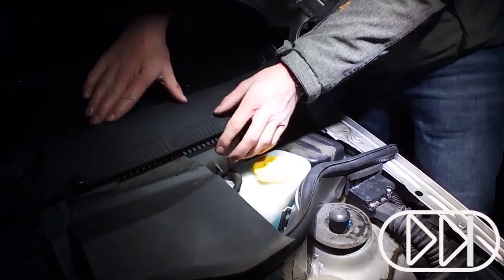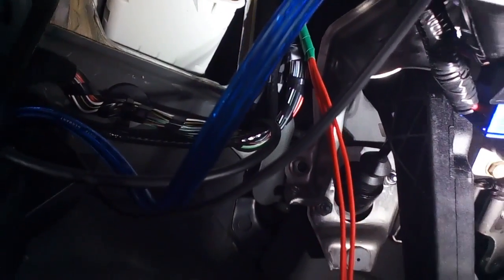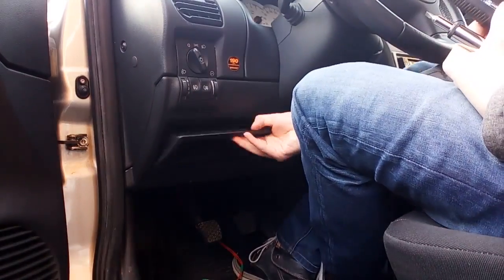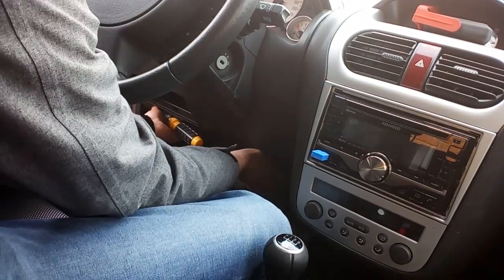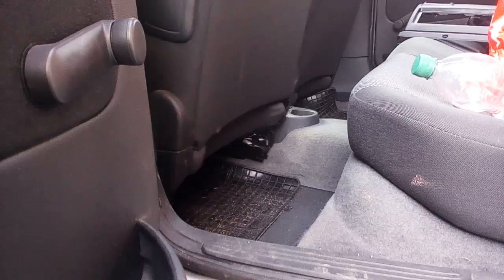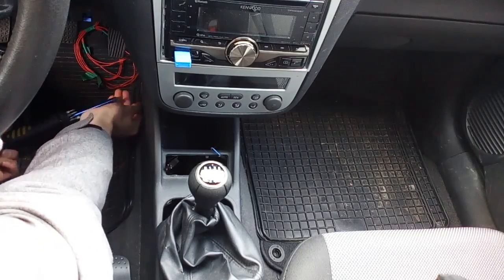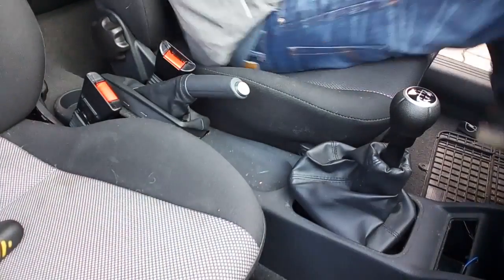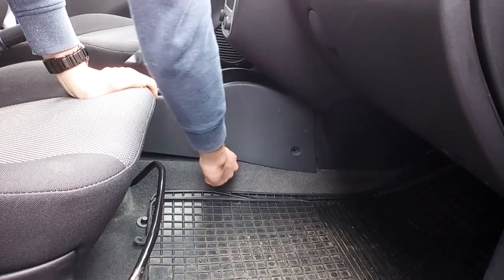Now reassemble everything you just took apart. Here you can see the wires running into the car. We're now on the inside and want to get to the middle console, so we need to remove some inner trim panels. We're going to start with the panel beneath the steering wheel. First remove the little storage compartment, then unscrew the panel and take it out. Now unscrew the four screws that hold the center console in place. You can lift the center console up a little bit — you can't completely remove it as that would require removing the whole dashboard, but you can lift it up for easier access.